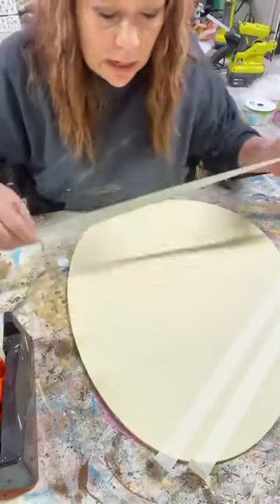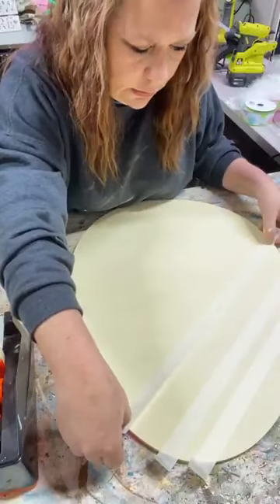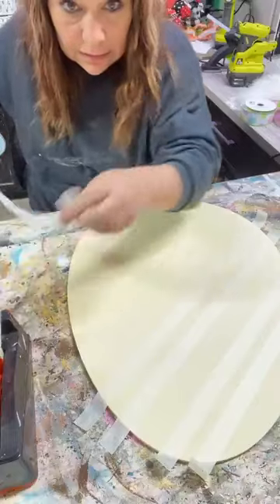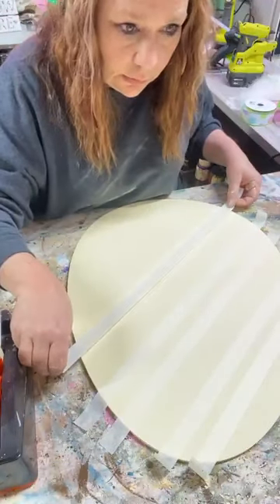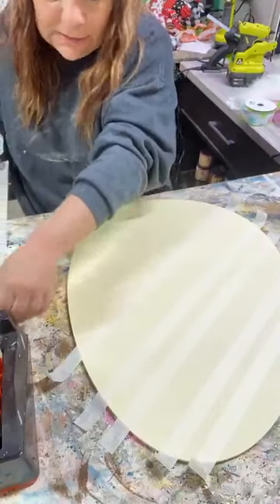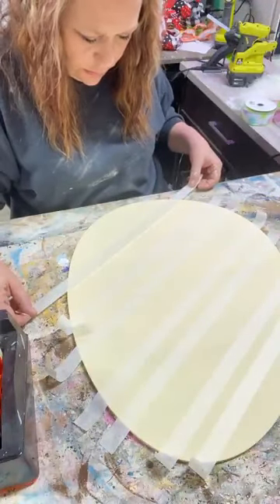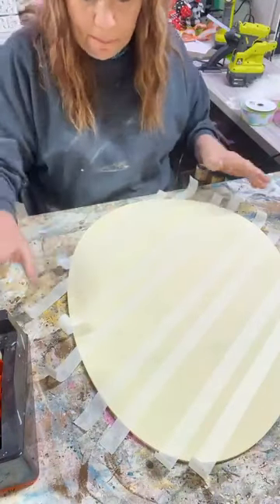Colored, stay yellow, this one's gonna be colored - goodness, this one's gonna stay yellow. I gotta talk to myself or I'll forget. Colored, stay, colored, stay, colored, stay. That one got a little bigger than the others but I kind of like them big. Okay I got it all taped up.